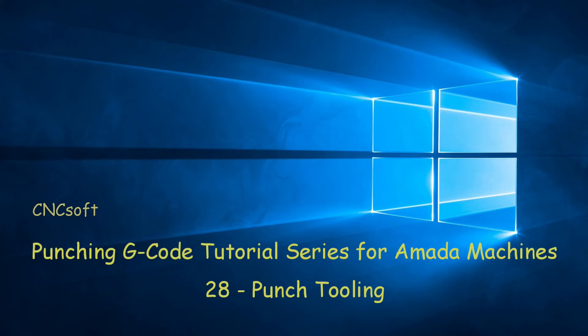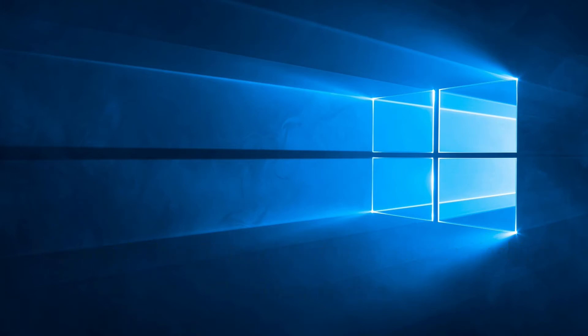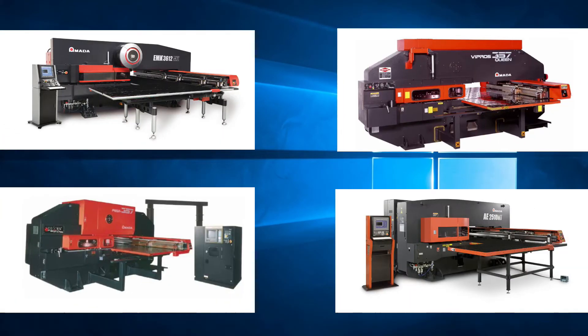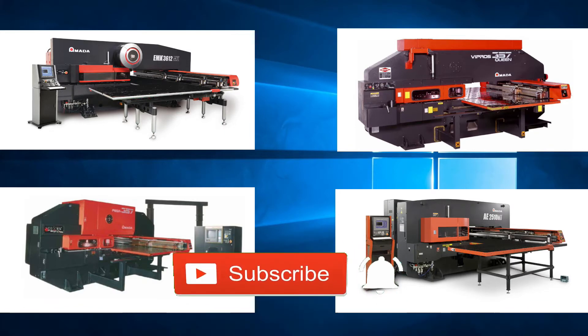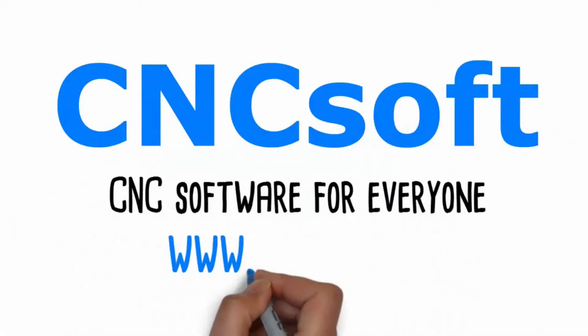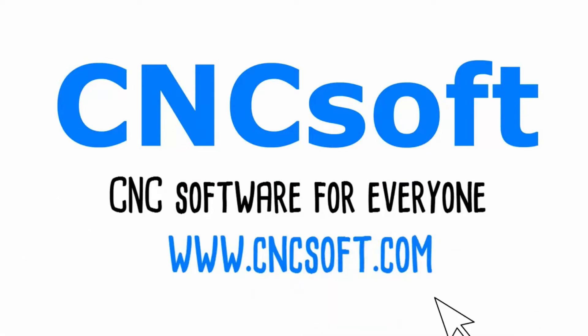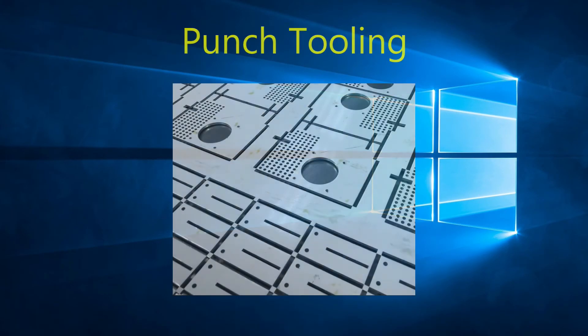In this video we will examine punch tooling. We have gone through videos explaining the programming language for the Amata turret punch press machines, but let's concentrate on the actual tools that are put in the turret.